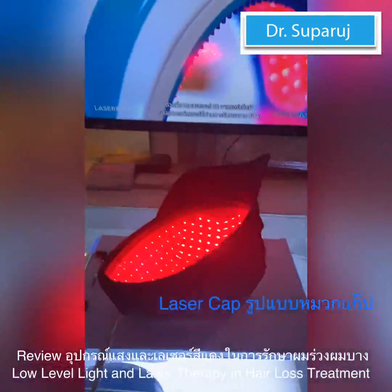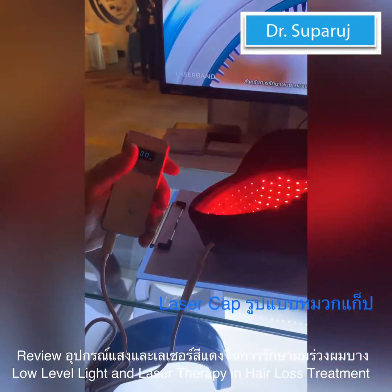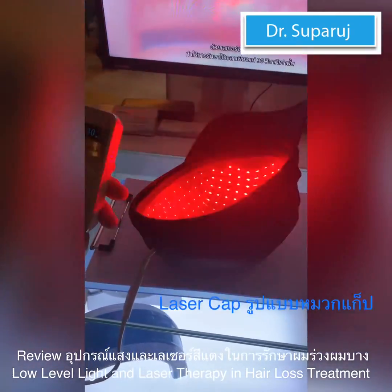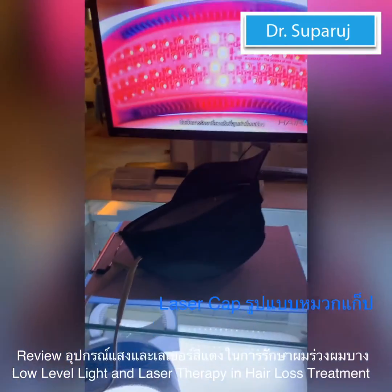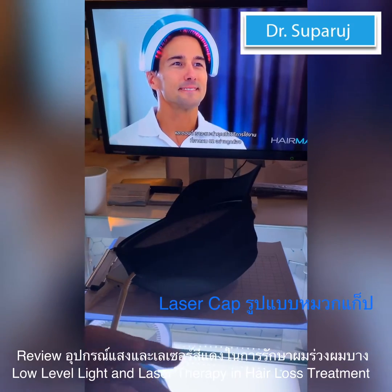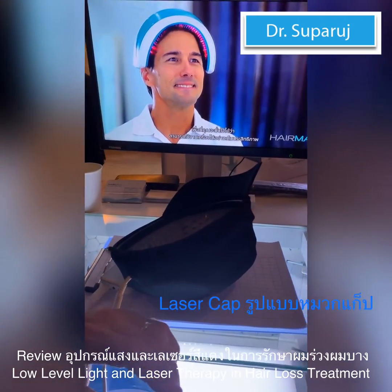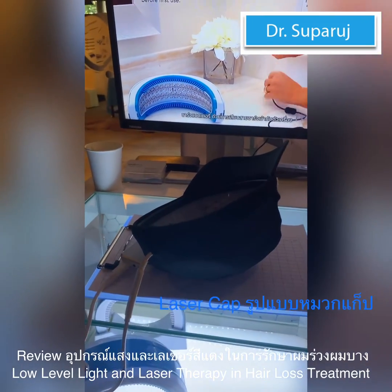Your treatment time is not necessarily 15 or 30 minutes — it's up to 15 minutes or up to 30 minutes. For an average customer in the 20 to 50 age group, they probably treat themselves for between six and ten minutes. The laser band has a built-in timer — four minutes for the medical shuttle pad and 10 minutes for the standard treatment.